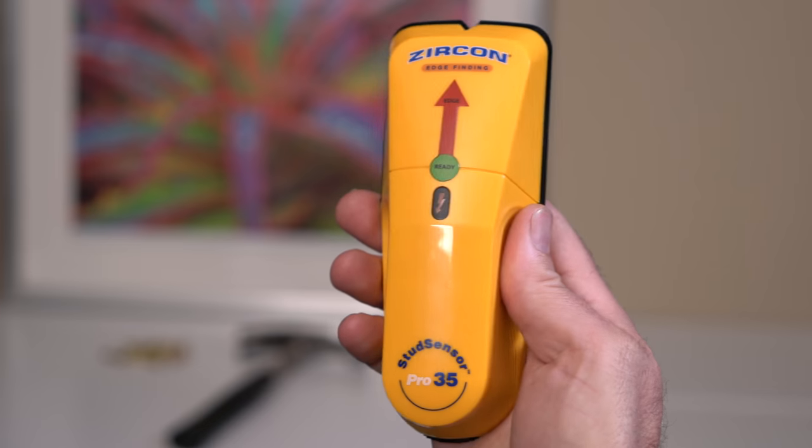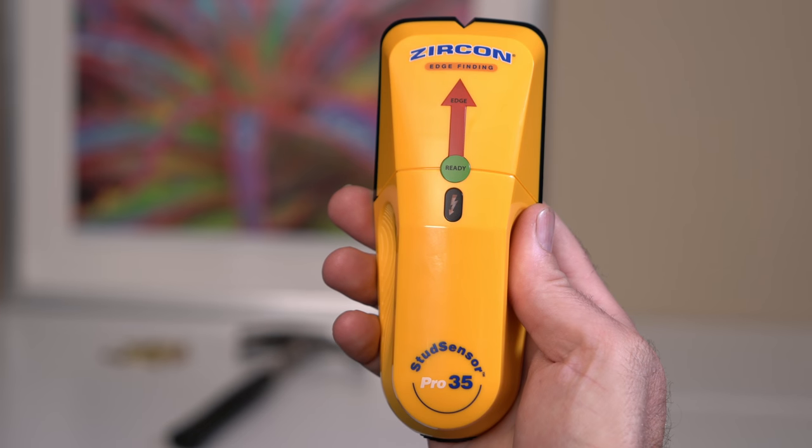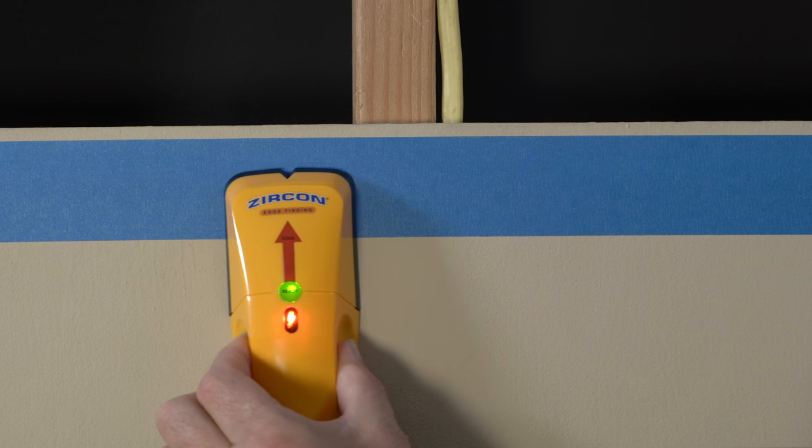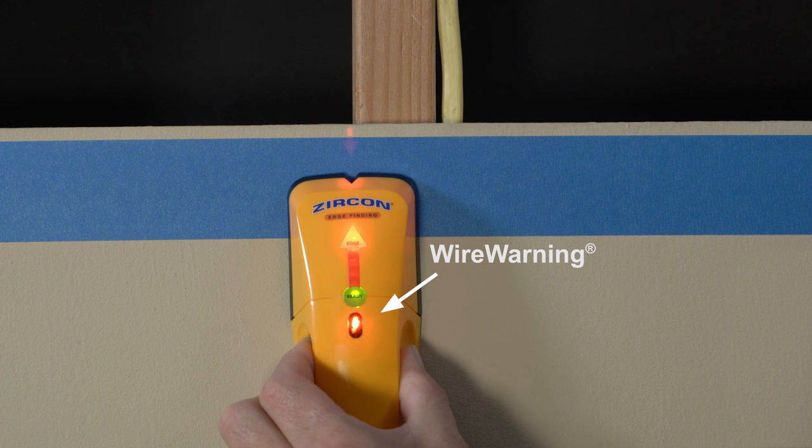The StudSensor Pro 35 stud finder from Zircon quickly finds the edges of wood and metal studs through interior sheetrock walls up to 3 quarters of an inch deep. The tool also features wire warning detection, alerting you to the presence of live unshielded AC electrical wiring while scanning.